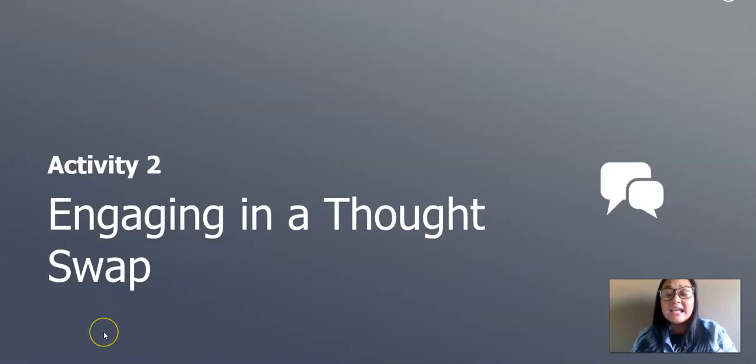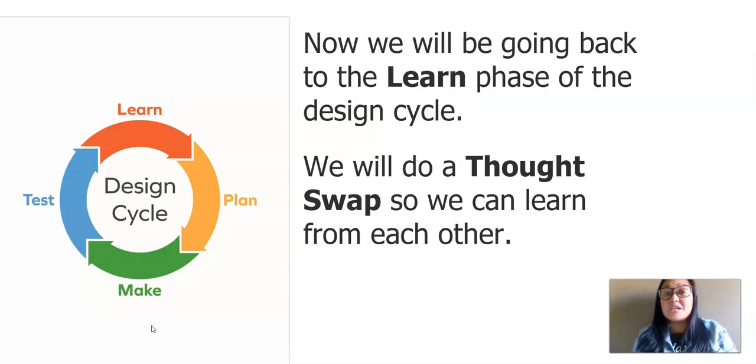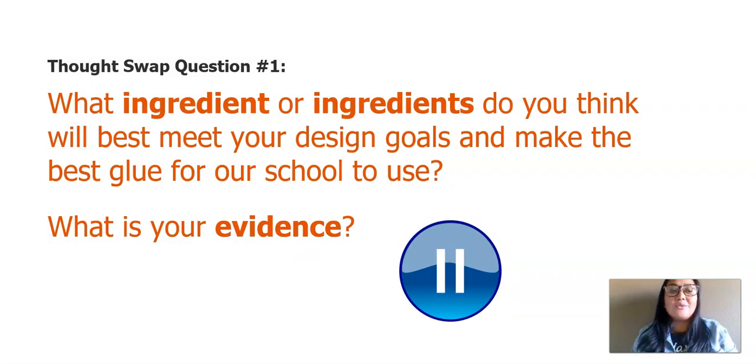In our second activity today, we will engage in a thought swap. We will be going back to the learn phase of the design cycle and do a thought swap so we can learn from each other. Here's my question: what ingredient or ingredients do you think will best meet your design goals and make the best glue for our school to use? What is your evidence? Go ahead and pause the video, jot down your ideas, write your evidence, and talk with somebody around you about what you were thinking.